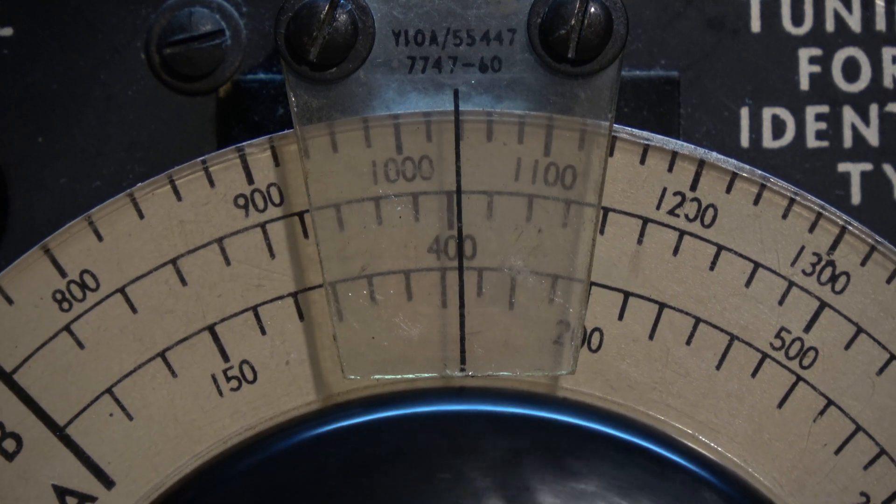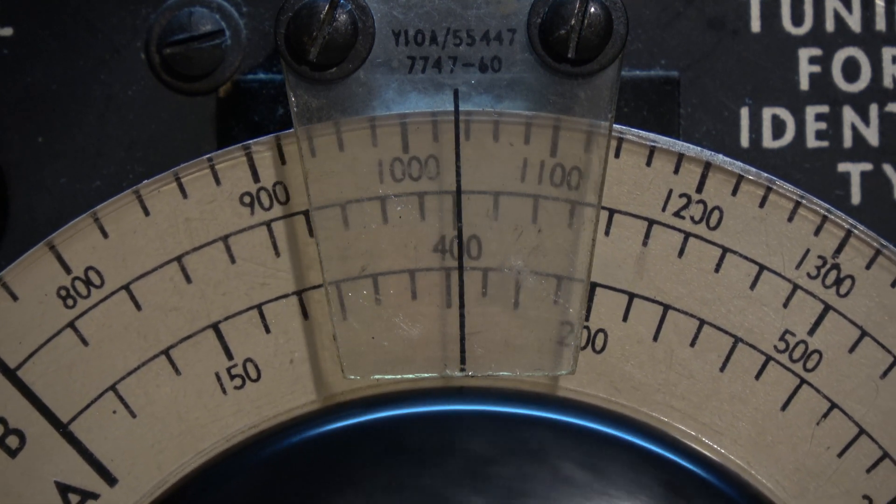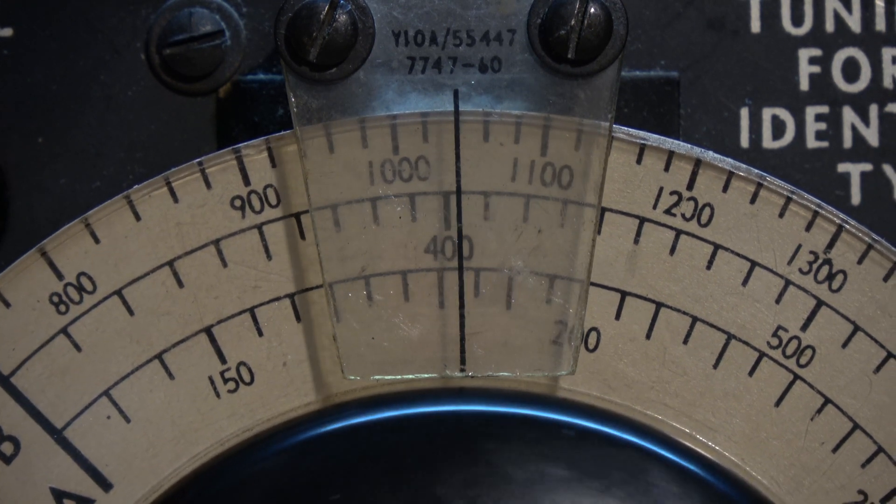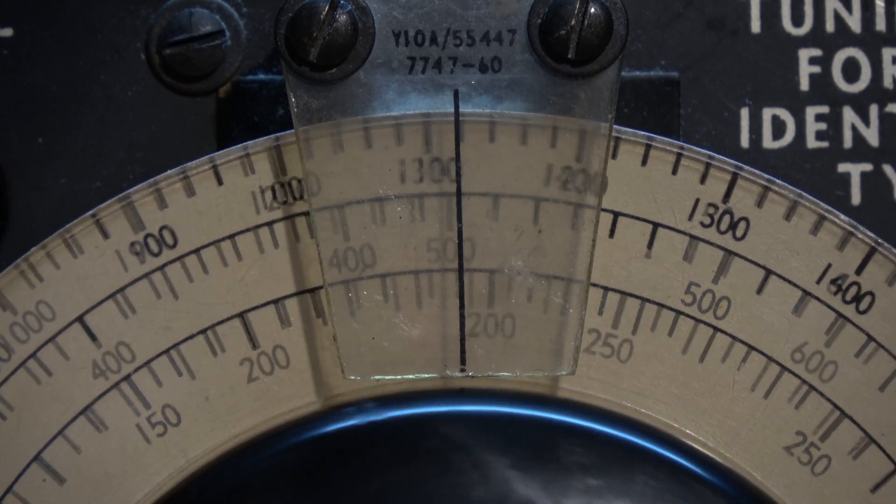Moorabbin has the last non-computerised voice for reading out the weather information. Up to the first section of the broadcast band, we're on the middle scale.